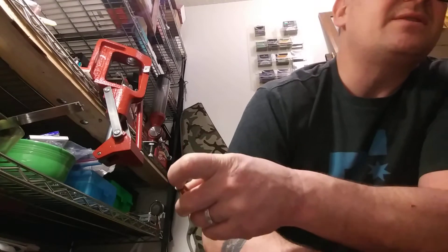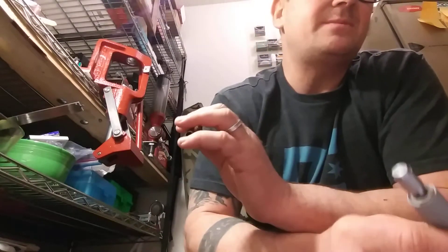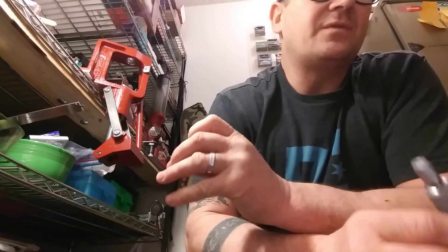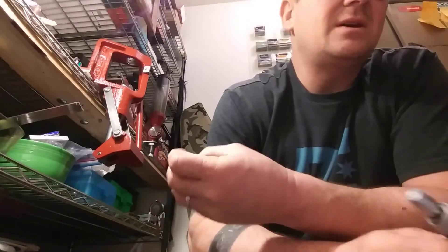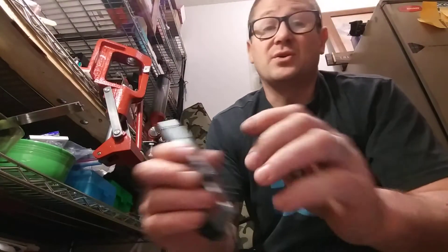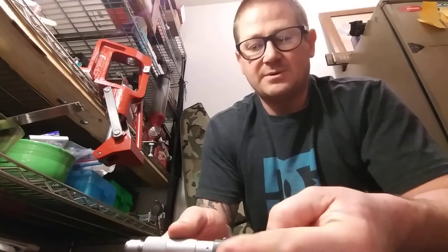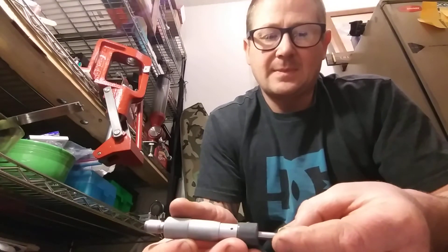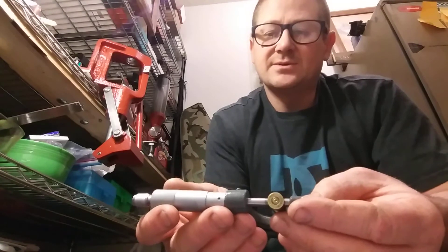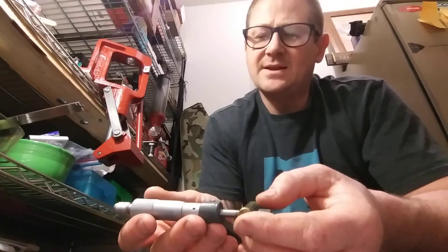I got up to 2737 fps with 46.7 grains, and here's the real discrepancy: with 47 grains even I got that same number — 2737 fps — but the groups went to crap at that and the recoil was pretty harsh. Here's one without an extractor mark, and I just heard this was a good way to check — I'm right at 470 thousandths.